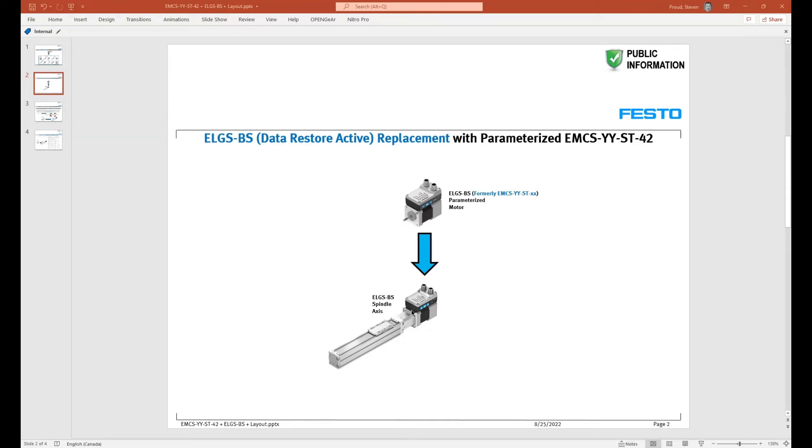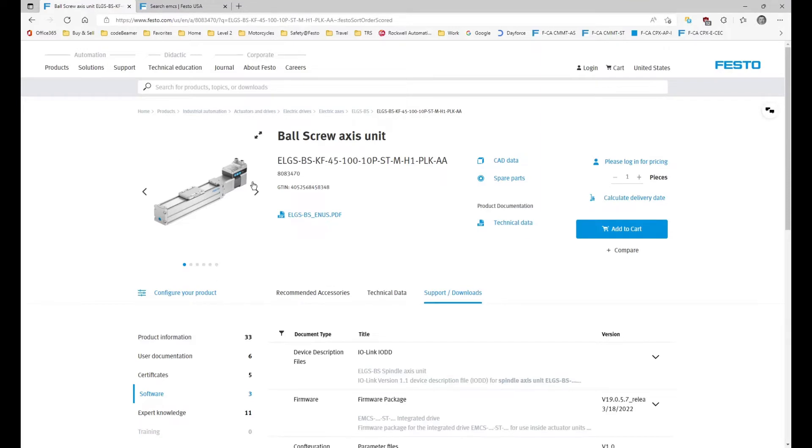In this video we're going to be talking about the Festo SMS series axis. SMS stands for Simplified Motion Series and we're going to discuss what to do when you have a failure of your motor with the IO-Link on it. We're going to be replacing the motor with a spare part motor and installing it on the axis that has failed. On the website, in this example, I have an ELGS ball screw, and at some point this motor is going to fail.